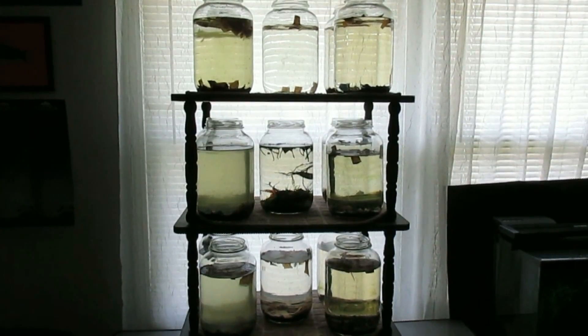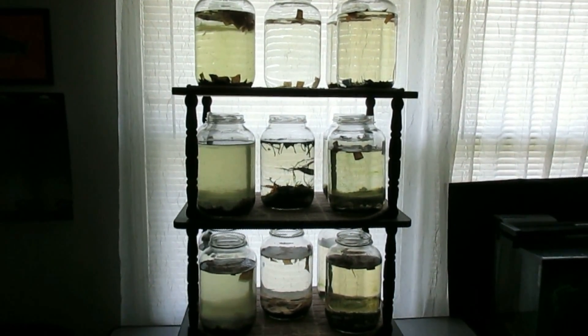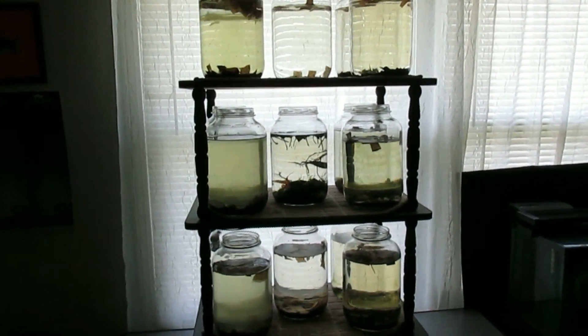Hello everyone, this is Brineker. This is my black worm and Daphnia culturing setup.